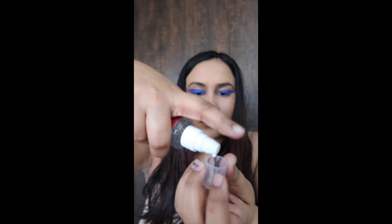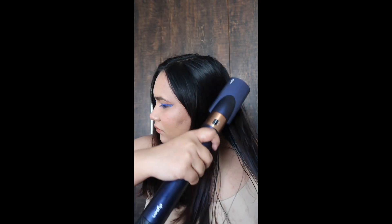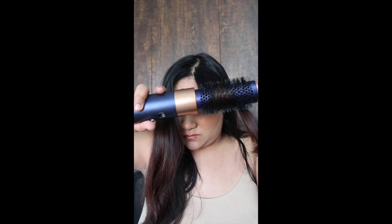If you want a blow-out, first put serum on your hair, then use a round brush with heat. I will dry my hair and section it with alligator clips, then blow out section by section. The trick is to comb after your blow-dry — it looks very nice.